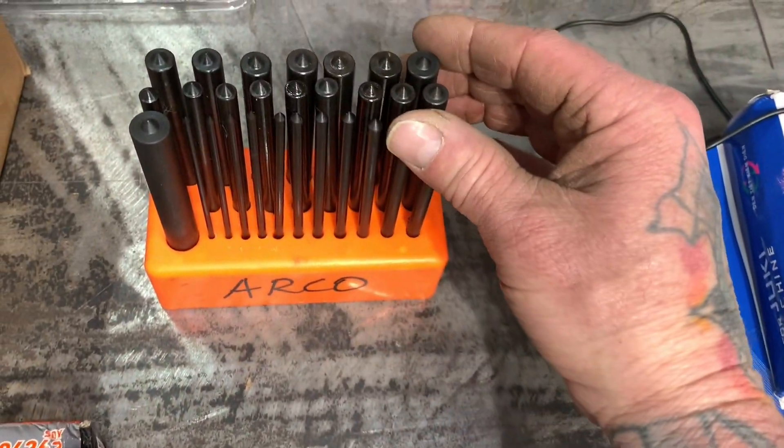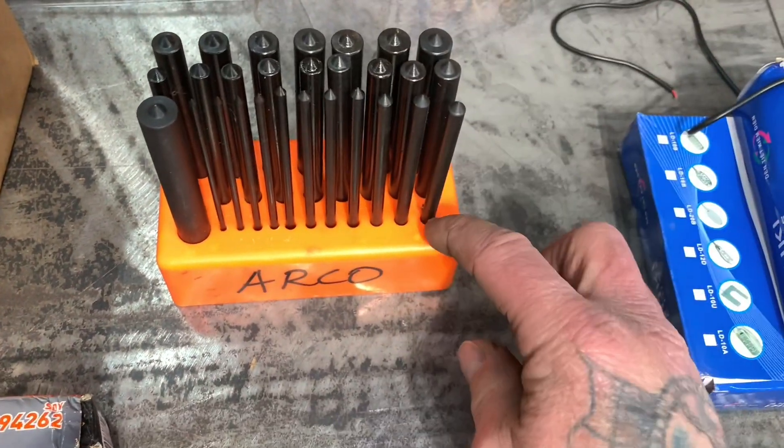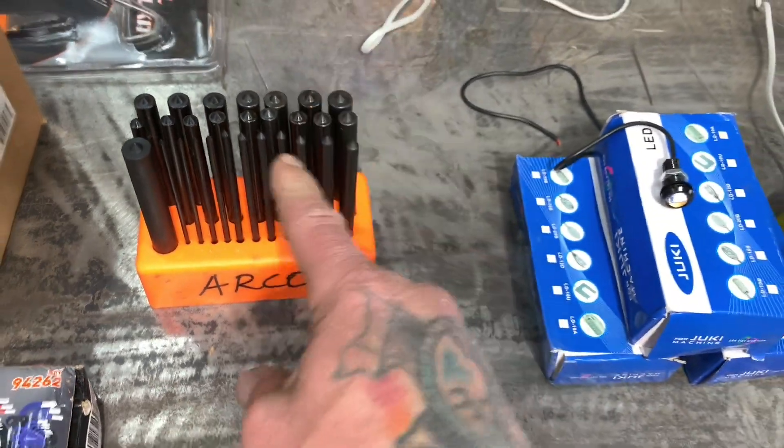I needed these for a while — I'm down to my last one. These are centering punches, and I like how it had the plastic case and everything with it. Got those super cheap on eBay.